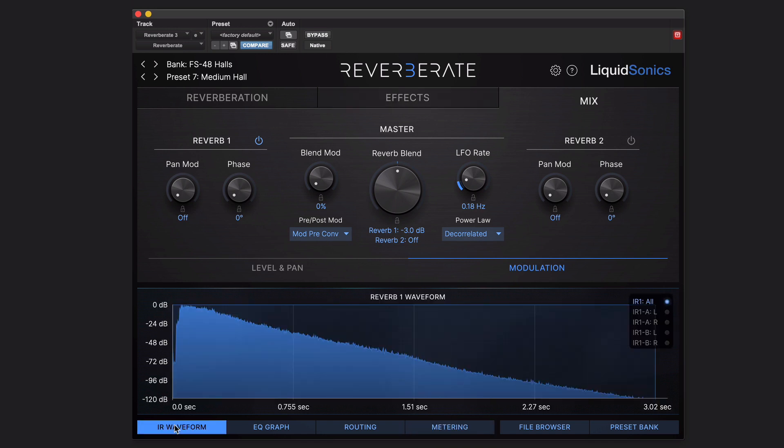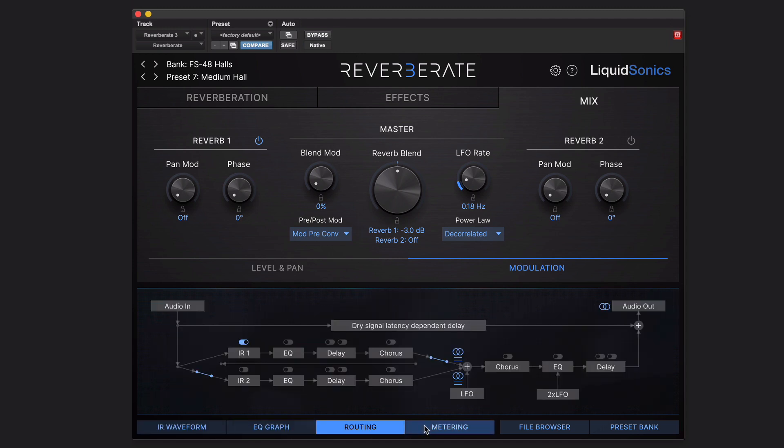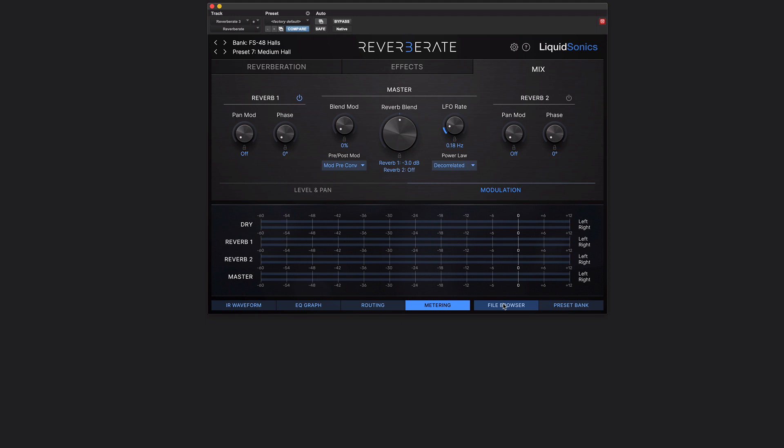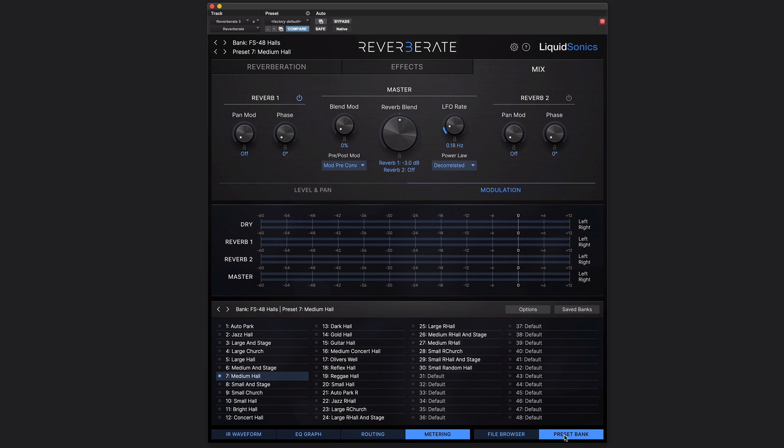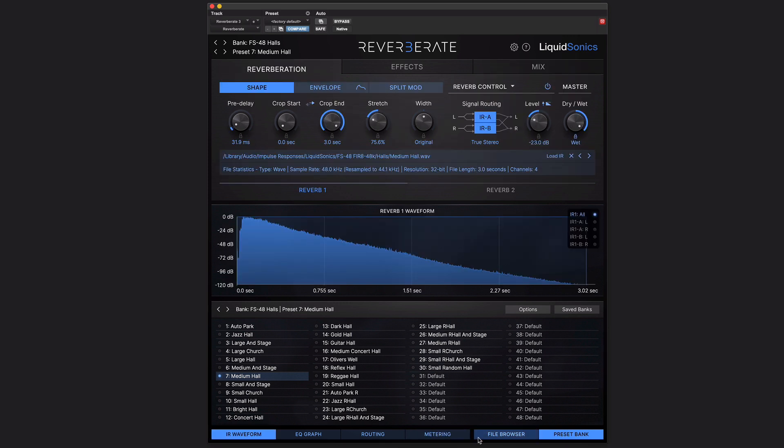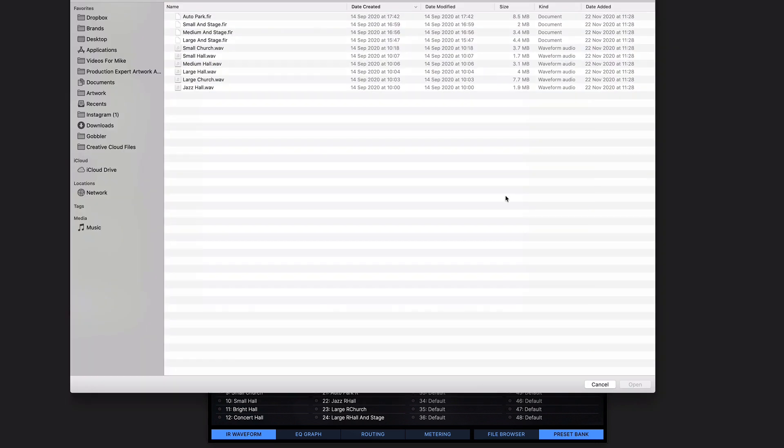Down here at the bottom, we've got the IR waveform, EQ display, routing, and metering as I said. But there's also an extra section that can pop along the bottom, which is either a file browser or a preset bank. The preset bank is a useful way to go around and check out all of the included content that comes with Reverberate 3 — it's kind of easier than up here. If you want to load specific impulse responses into specific reverb engines, you do that from this section here by clicking Load IR.